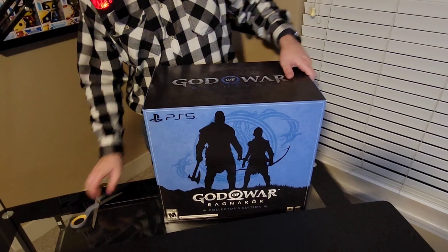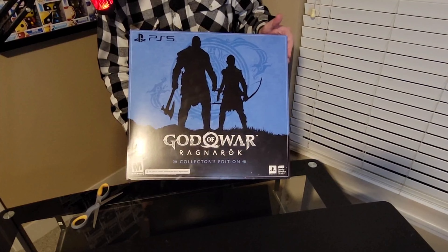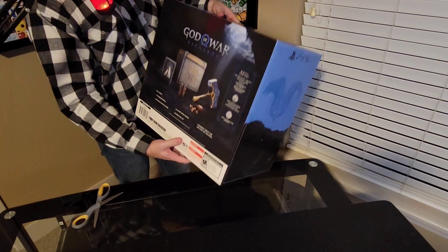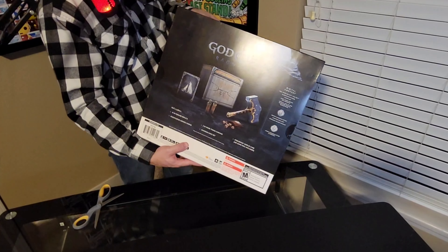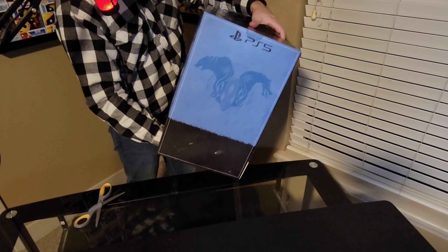All right everybody, so here we have the God of War Ragnarok collector's edition, as you can see. Pretty awesome there with the box. Really nice artwork, really pretty hefty. I think the heftness is going to come from the hammer and everything inside for the most part. That's the biggest part and why this is so large and heavy.